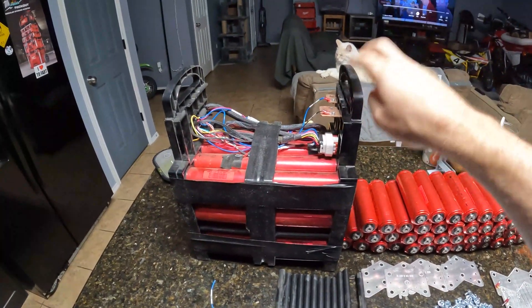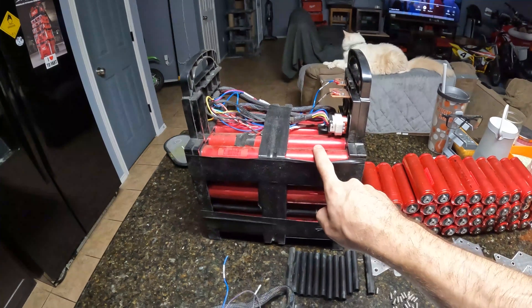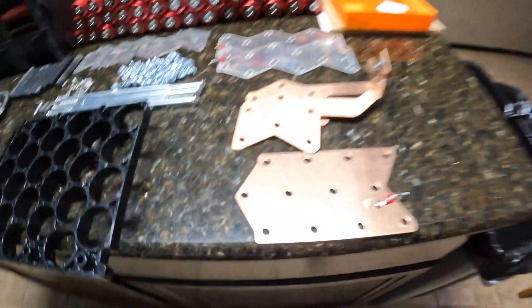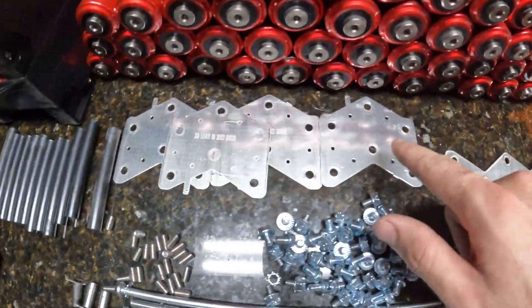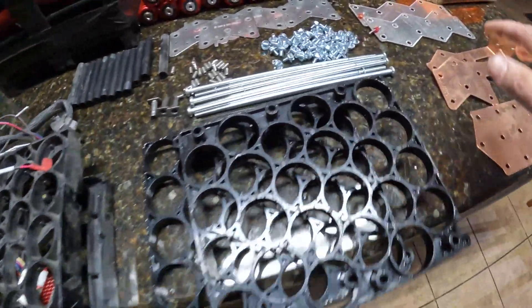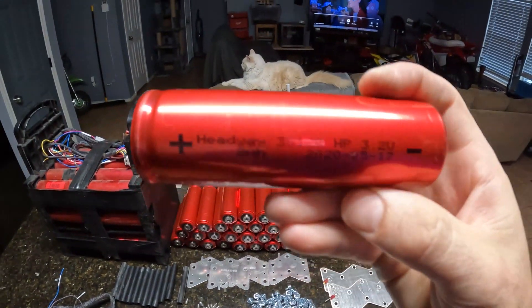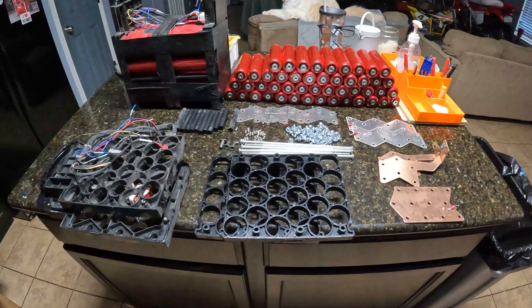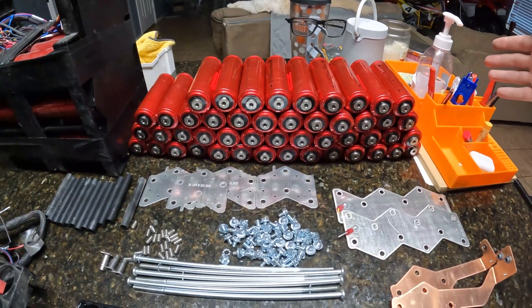All right, to go over what we just did: this is the super beast Headway module you can buy on Battery Hookup. You get 48 of the 8 amp hour Headway 200-amp discharge cells. I took one of the two modules I bought and completely disassembled it. You get all the terminal screws, the little joiners for end-to-end cell connections, the main discharge copper plates, cell holders, long studs, spacers, and all the actual cells — which I went through and cleaned up. Really, really nice cells.